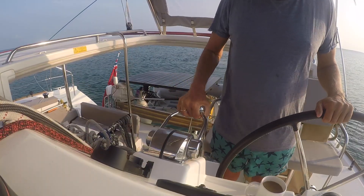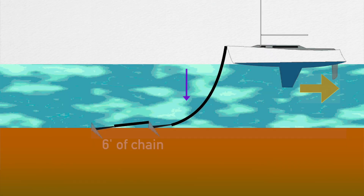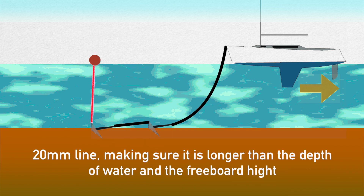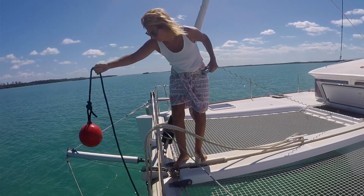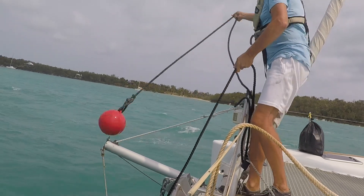Continue to travel backwards, laying out the chain. Top tip here: make sure you add an anchor board to the toe of the first anchor with a thicker than normal line. This will be used for retrieving the front anchor — the thicker rope will make it easier to lift by hand.